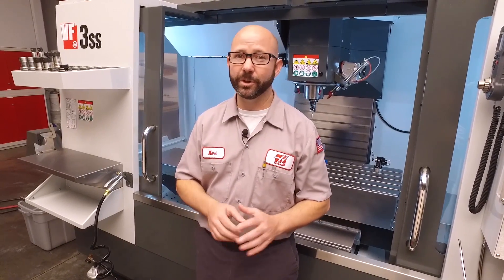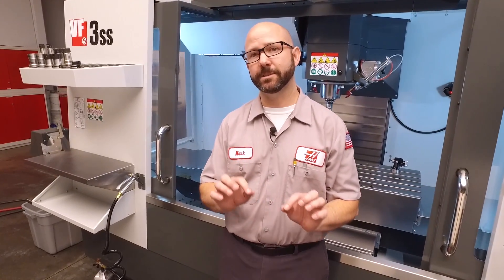That's it for today's probe troubleshooting tips. We do have some cool stuff for you in today's bonus content, so be sure to check that out. And for more Tip of the Day videos, be sure to subscribe to this YouTube channel. Thanks for watching this Haas Tip of the Day.